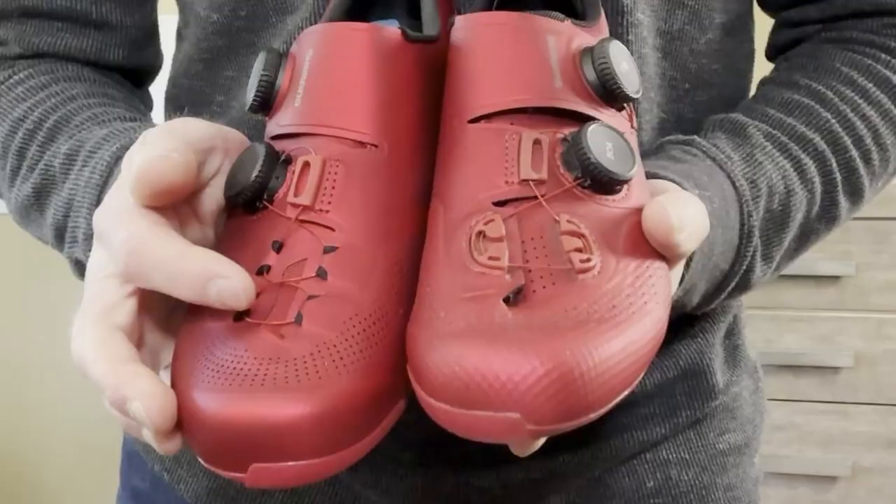While I've not worn the new RC903 shoes outside on the hottest days yet, I never found the 902s to be hot and they have the same upper. The change to a sock-like fabric at the base of the toes in these 903s probably makes them a bit more breathable.